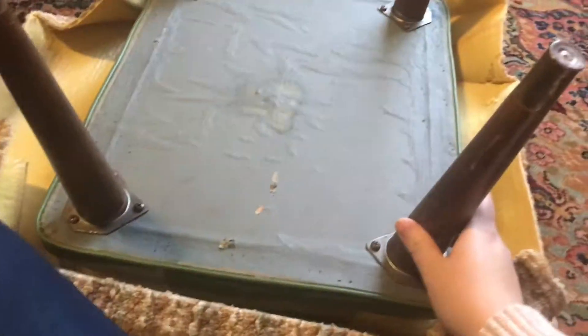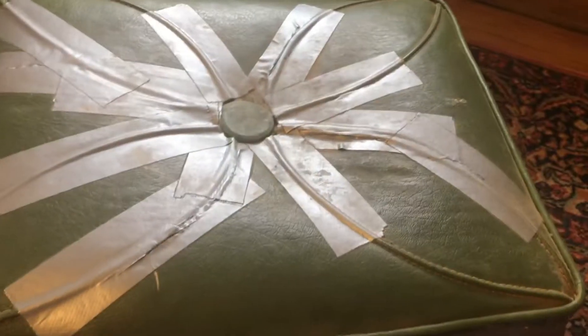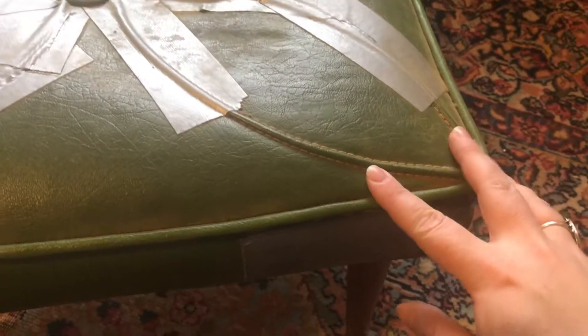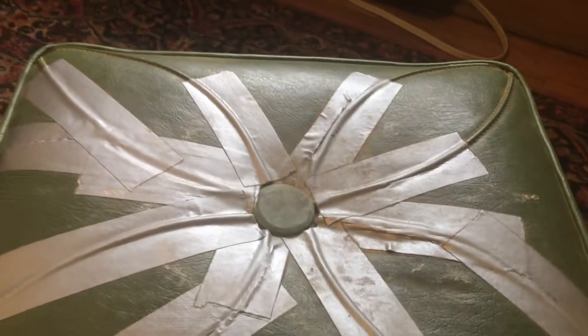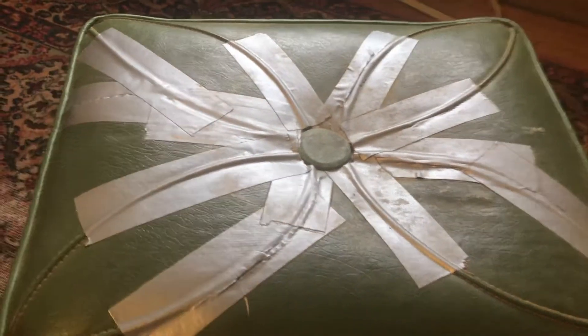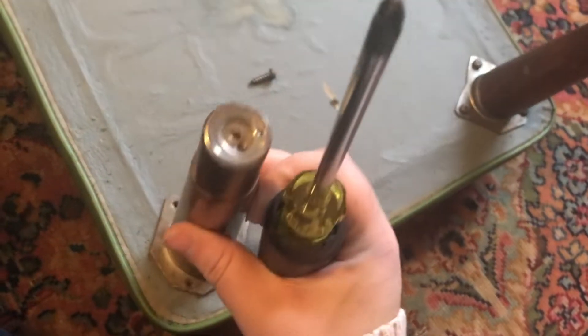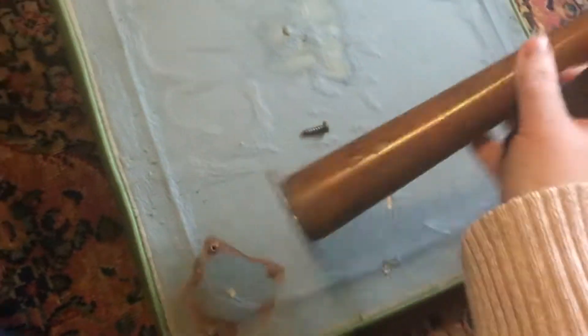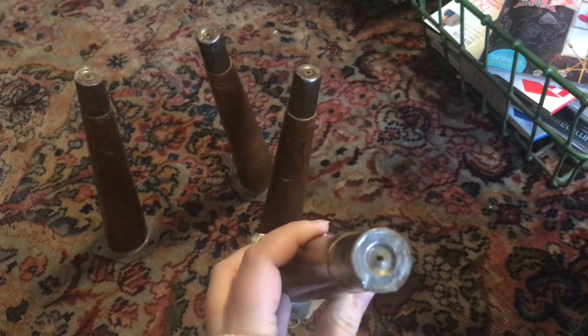Eventually I removed them all, and for the big reveal the top of the footstool was even more gross than expected. It's cracked and covered in a lot of duct tape, really dirty. The vinyl was brittle in some places and cracked beyond repair. It had this beautiful floral piping, but it wasn't worth saving, so I just unscrewed the legs from the base and plan on using those.